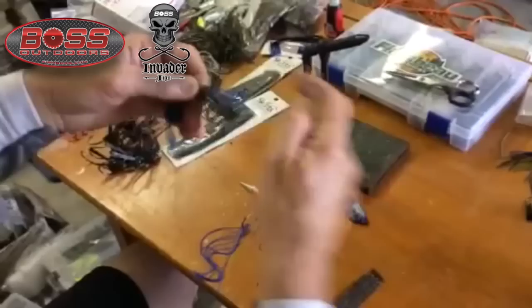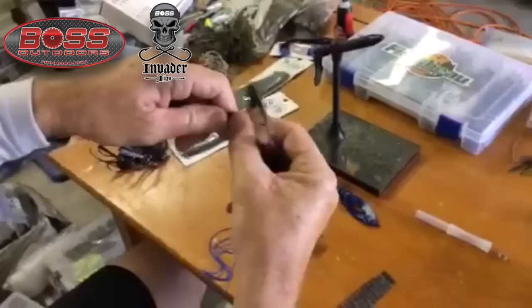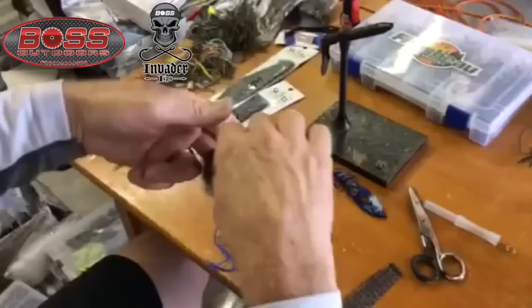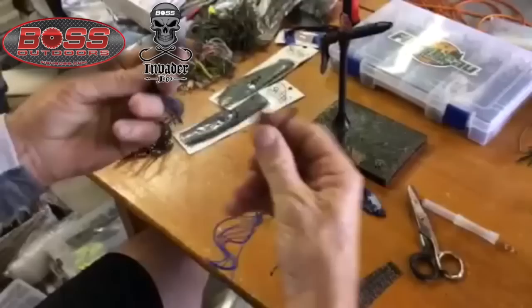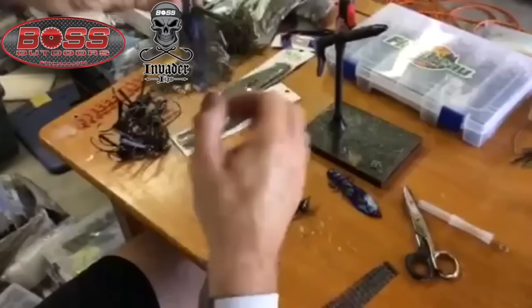A lot of times I want to even it out — my fingers simply by stretching it and pulling it, like that. Grab my scissors, trim both ends of the skirt. I'm going to take this skirt here and add it to this ounce and a half Fish Boss Invader head.